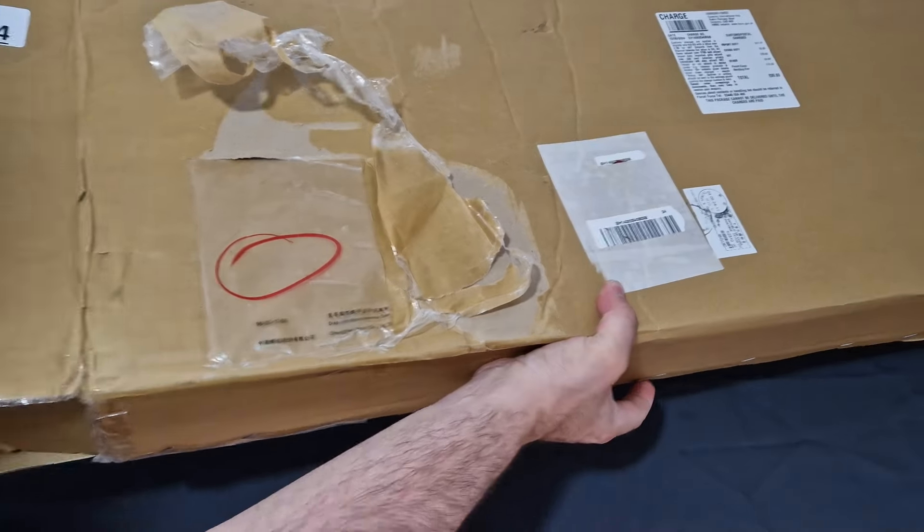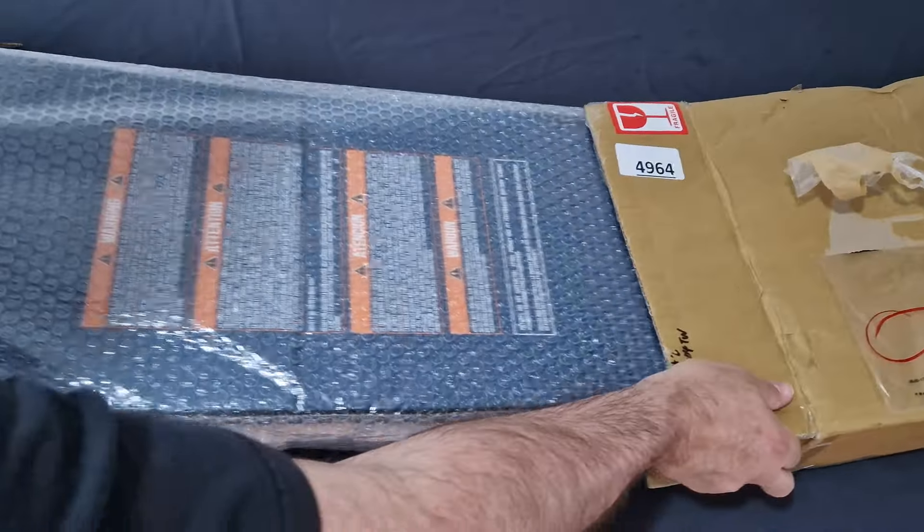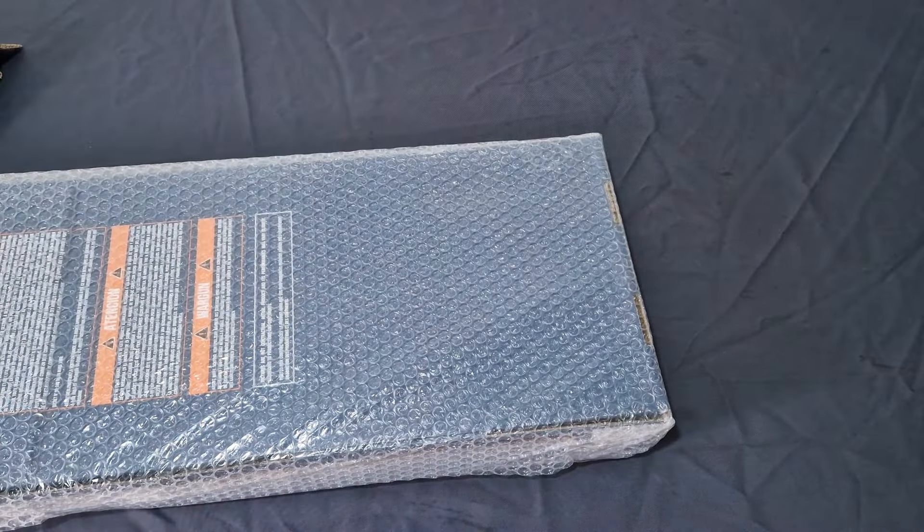And there we have the box. This is one big box. I did actually order it with two extra mags.